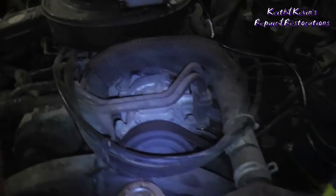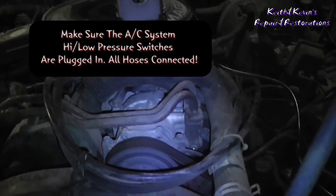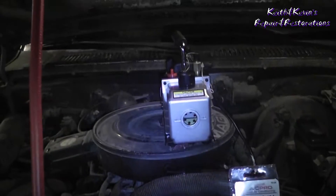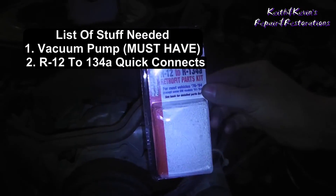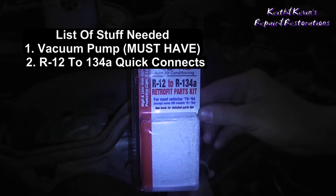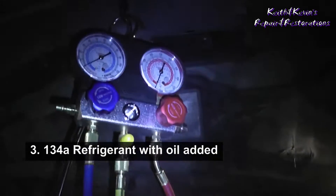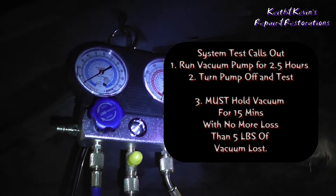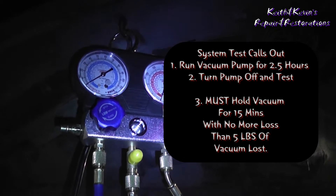We are now ready to do the conversion process. What do you need for the Dirty Dodge? Make sure all your system is intact — we checked, and we did have some R12 in here. Get a vacuum pump whether you run it or not. You're going to need a conversion kit, your 134A, and a good set of gauges — don't skimp here. It has to hold a vacuum for 15 minutes after you run your vacuum pump for two and a half hours.